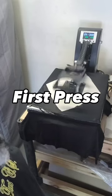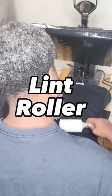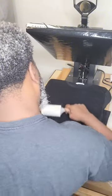Greetings from Willie T's. Want to learn how to make left chest prints? Check this out. First, press to get the moisture and wrinkles out. Then use the lint roller to get the lint off, and any other dust.